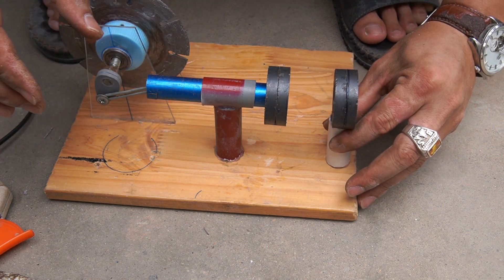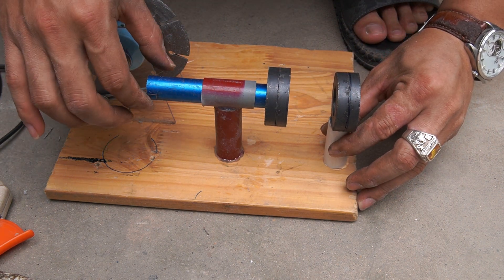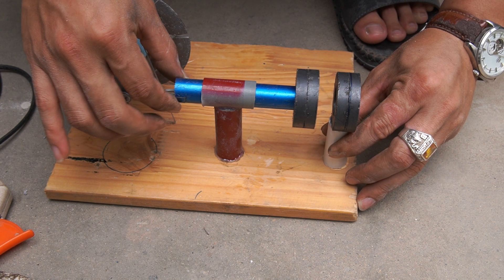I used two more magnets glued to the 3 centimeter plastic tube and fixed it to the wooden board.